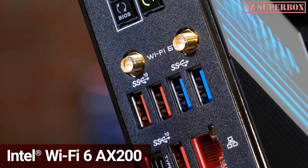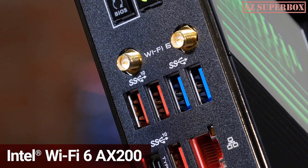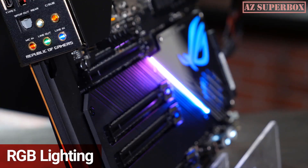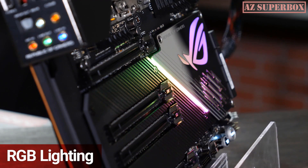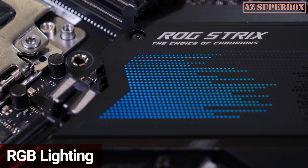If wired connections don't agree with you, then the Intel AX200 Wi-Fi 6 adapter with Bluetooth 5 support will. The TRX40 series looks as good as it performs — each board has several lighting zones that can be customized in both color and pattern, and the lighting can also be synced with other RGB components using the Aura Creator software.